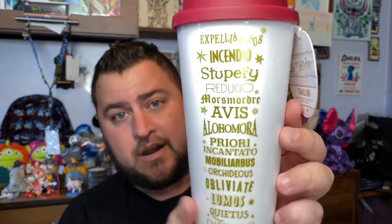The final item in this box is a really cool coffee mug. It says 'Spells and Charms,' and on the other side it has a bunch of spells: Expelliarmus, Incendio, Stupefite, Reducio, Mosmorde, Avis, Alohomora, Prior Incantato, Mobiliarbus, Orchidius, Obliviate, Lumos, Quietus, and Defendo.